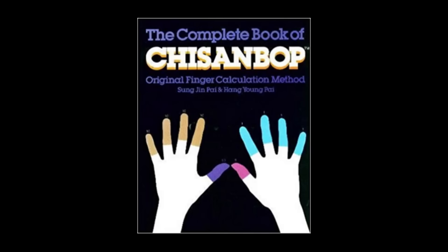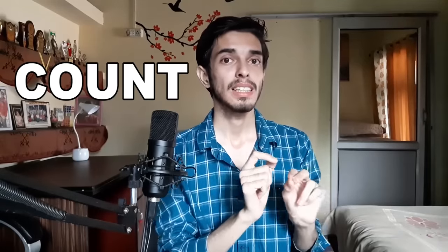Now let's come back to kung fu mathematics. I call it kung fu mathematics because the students doing it look like they are doing kung fu, but originally this method is known as Chisanbop, and the book I am using to teach you is 'The Complete Book of Chisanbop' by Young Pi. It uses our fingers in a really efficient way for phenomenally fast calculations because in this method our brain has only one job: to count.